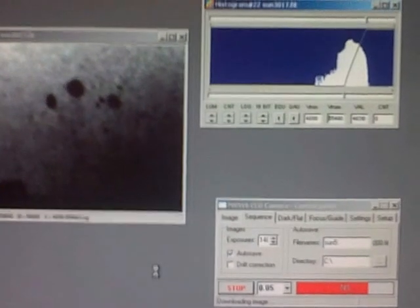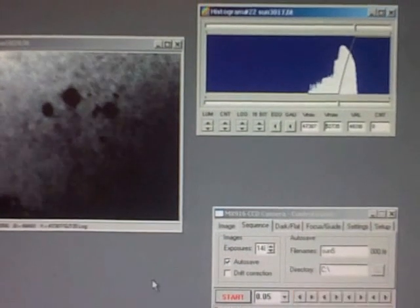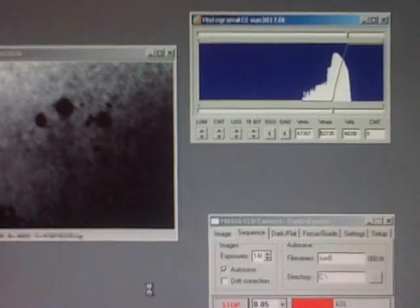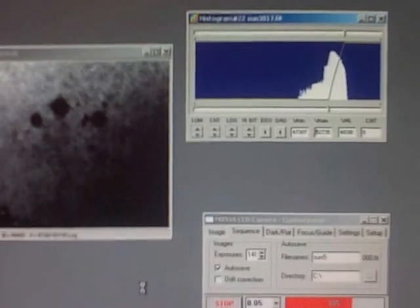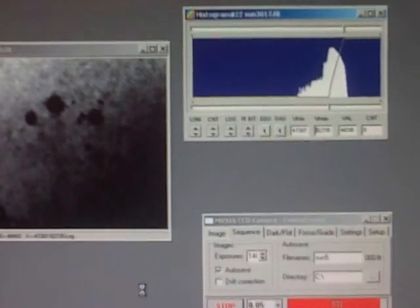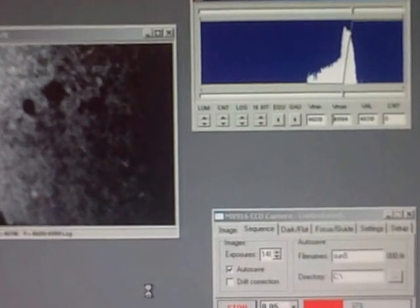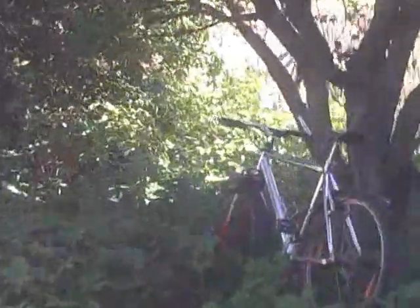And I will show you the refracting telescope in the garden, which is the safe method to observe the sun. Here is the garden.